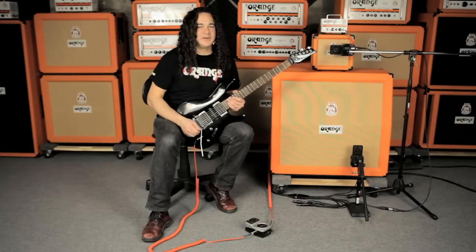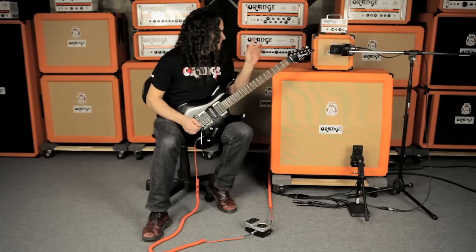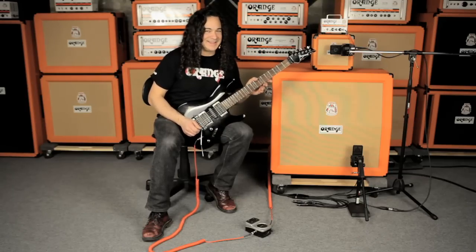So for this last demo, I've got the guitar in the bridge position and I've taken the amp back to the settings you heard at the very top of the video. I've got the volume control set at 9 o'clock, the tone control set at 1 o'clock, and the gain set at 3 o'clock.